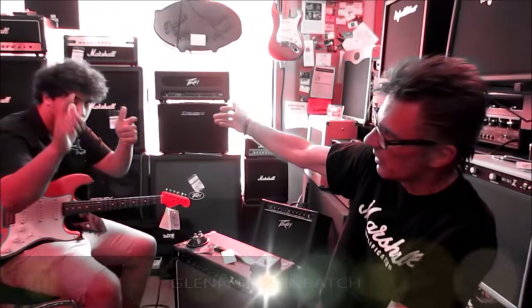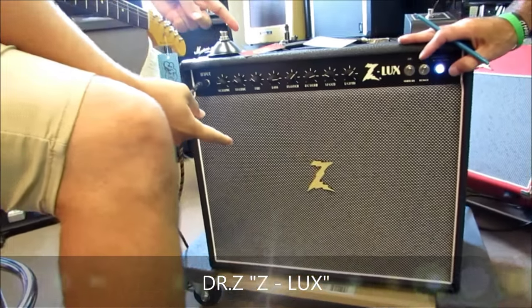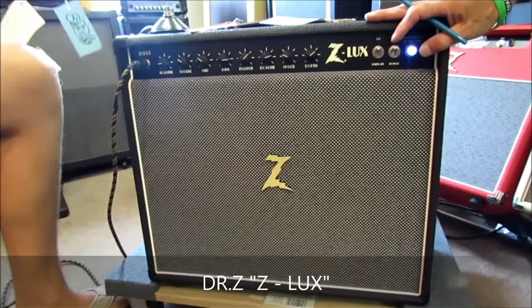I'm here with Glenn, my co-worker, my friend, my buddy, my rock and roll partner. We just got in a Dr. Z Z-Lux. This is the newest offering from Dr. Z, and this amp is phenomenally good.